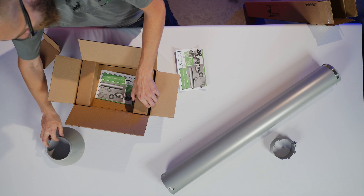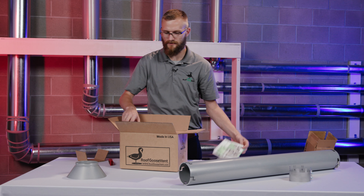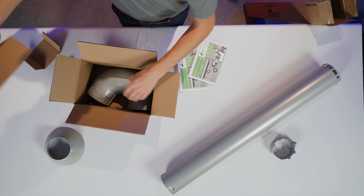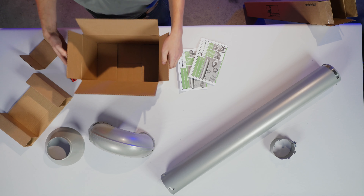Here's your counter flashing. Another copy of instructions just in case the first set got lost. And your roof termination with the cap already installed.